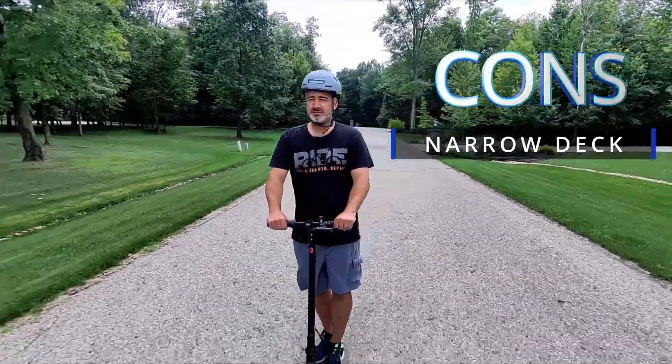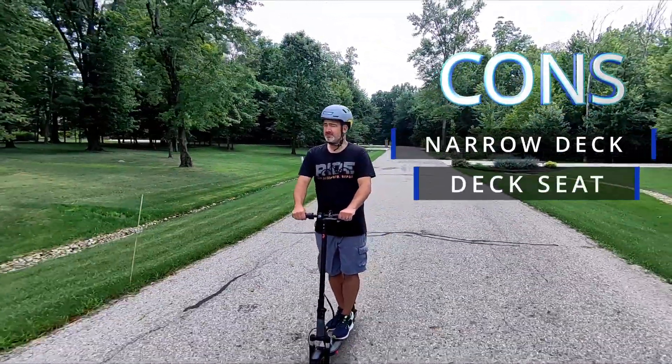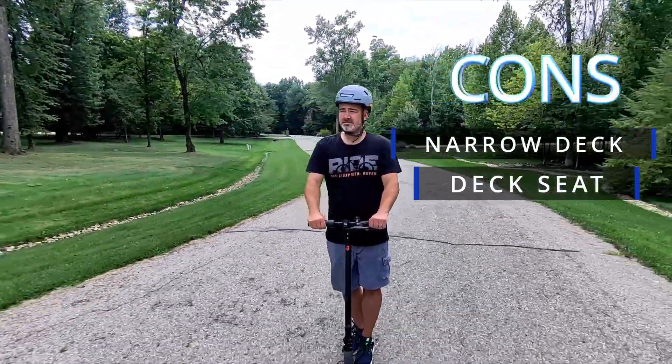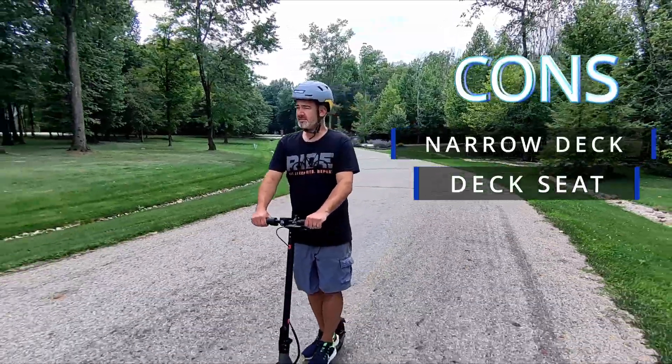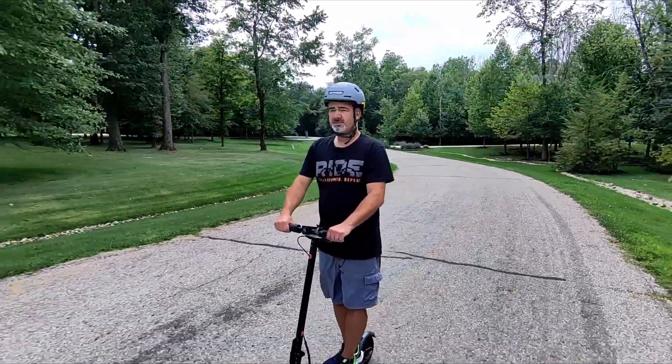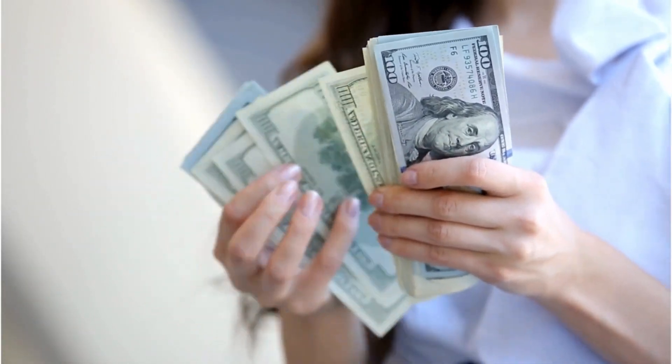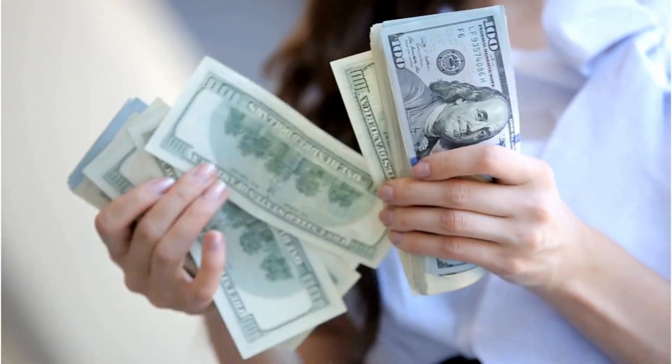There is no seat conversion capability. Some scooters nowadays have the ability to add a seat, which is a cool feature — this does not have that. Those are the only two things I would do differently, but I know when you start adding material like a wider deck or a seat, it starts getting very expensive. They wanted to keep the price down, and they did a fantastic job with that.